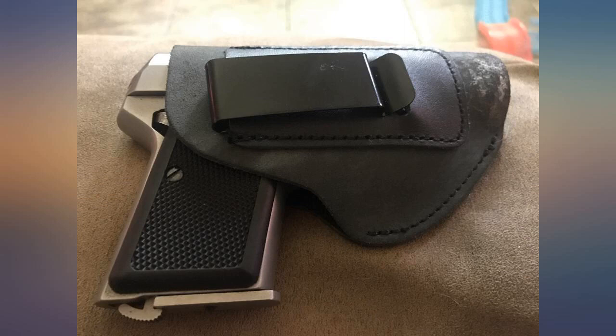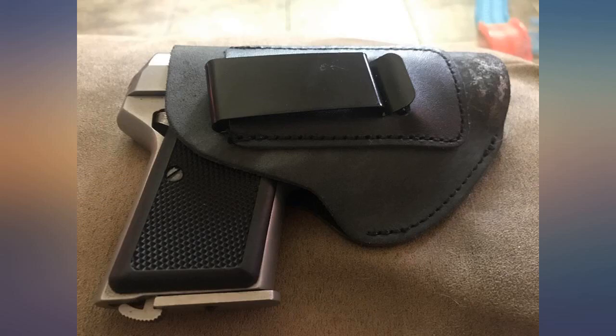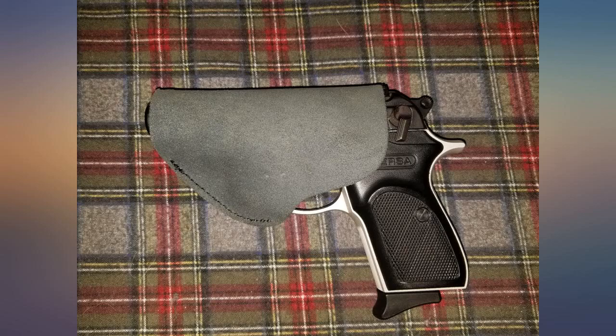Bought it for my girlfriend to carry her LCP. She normally carries a G19 in her purse, but she said at times she needs something on her, so I got her an LCP. She's a small and petite gal and doesn't normally wear a belt due to her outfit selection, so this inside the waistband clipped on is a great situation for her.